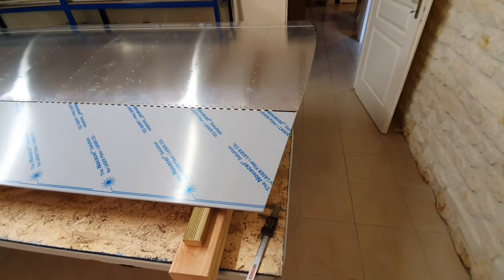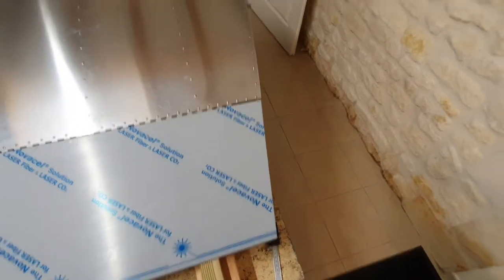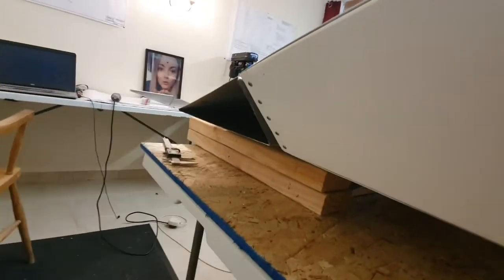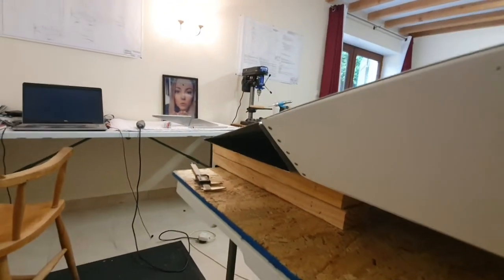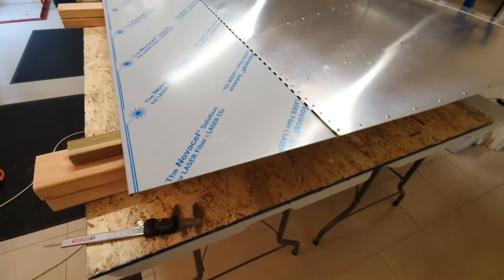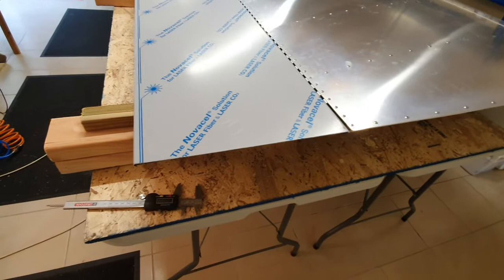The end of the aileron skin has just been cut and it looks pretty good. It nicely follows the line from the trailing edge of the wing backwards, and from underneath it's pretty much in line with the wingtip as well. A metal disc cutter on a Dremel was used and it took only about two to three minutes to cut all three edges.